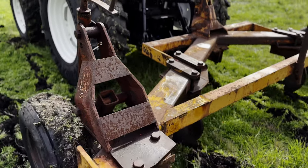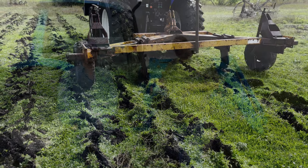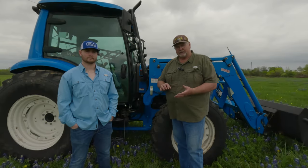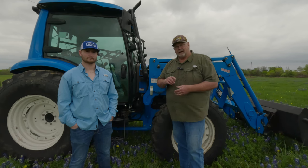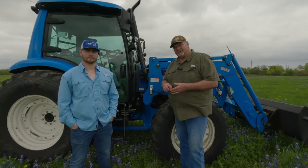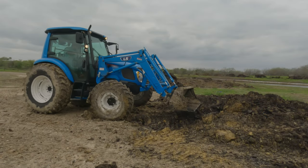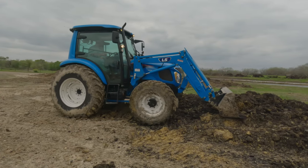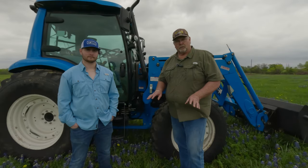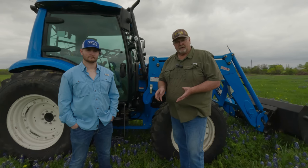We dropped that subsoiler into the ground pretty good. In the beginning we didn't go real super deep because we didn't know what kind of root systems we'd run into. But when we got out to the subsoiling, I dropped it full depth — about 15 to 18 inches — and the tractor had no issues pulling that. You've also seen the tractor out here doing dirt work. It's done quite a bit with the bucket and loader, no issues whatsoever pushing dirt. It's done a great job.